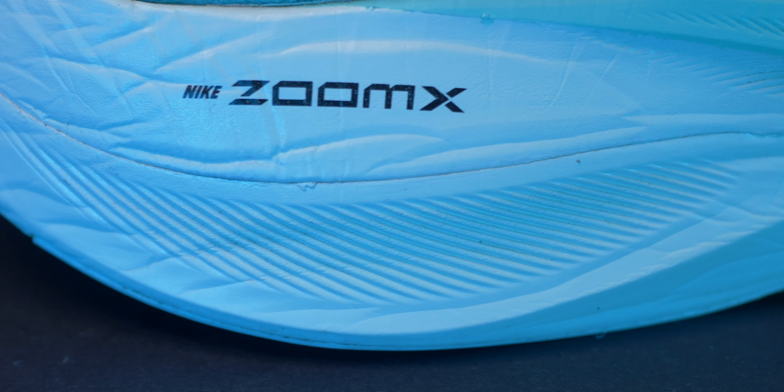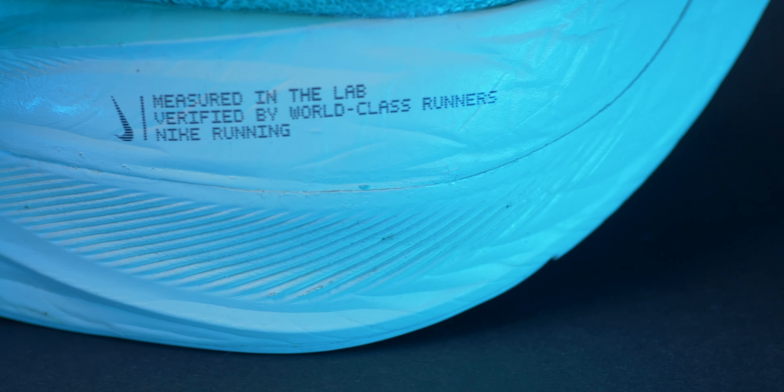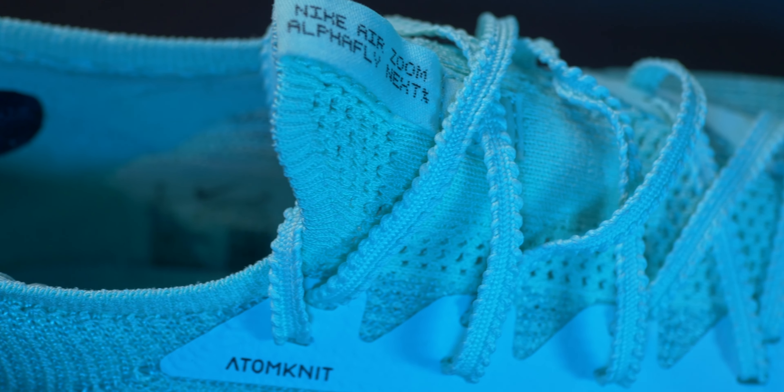Unlike the Tempo's, all the foam across the midsole in the Alpha Flys is the ZoomX Foam, rather than in the Tempo's where it features some React Foam. ZoomX Foam is the lightest and most reactive foam that Nike make, and they have used it to good effect in the Alpha Fly. This is at a height of 39mm at the heel and 35mm at the forefoot, giving a 4mm drop from heel to forefoot.